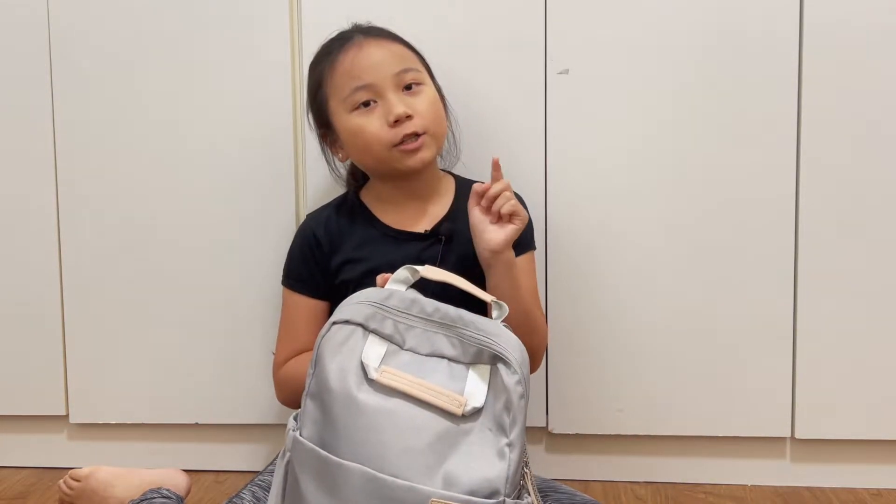Hello! Here is the intro for my Tainan packing video, showing you what I packed for the trip.